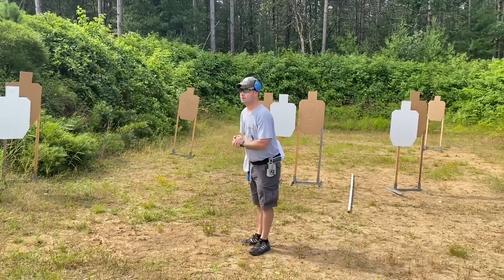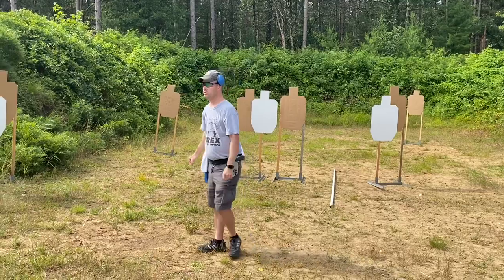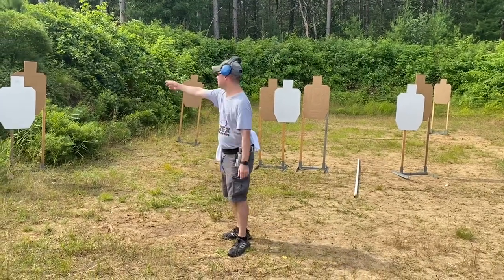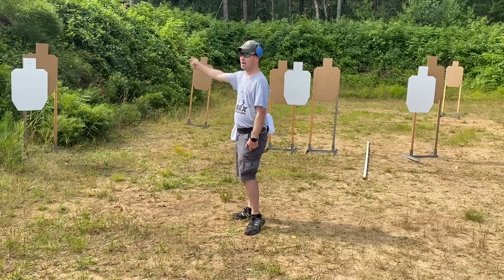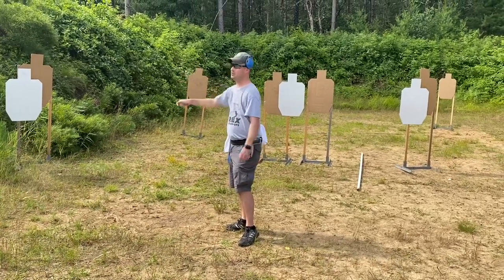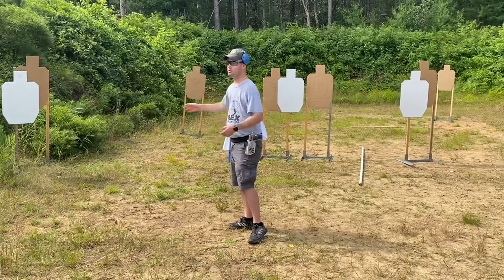If you're in a match and you want to hold based on experience, do you change that for practice? You sure could. Maybe I would really like to get those A's — I work on it in practice and keep training. Practice is to show me I can do that. Or maybe I set up this drill and I'm constantly pushing them into the no-shoot — then when I get to a match, I remember that didn't work out, so I'll hold off a little bit.